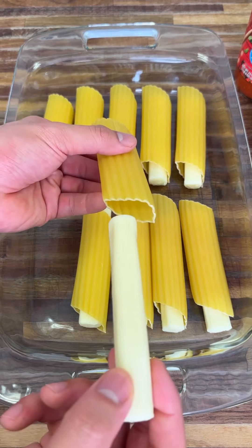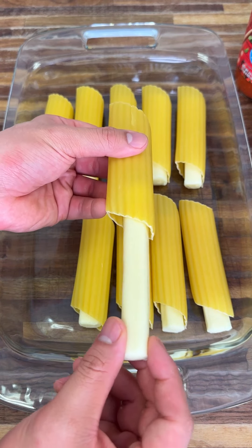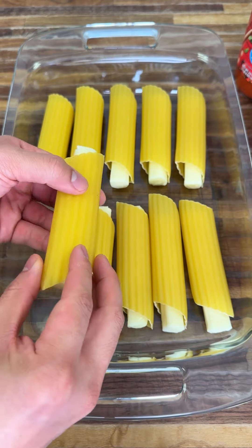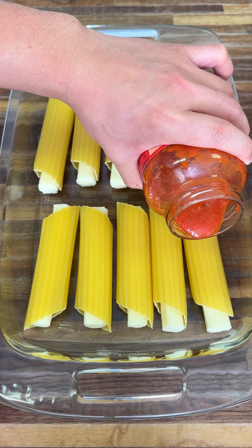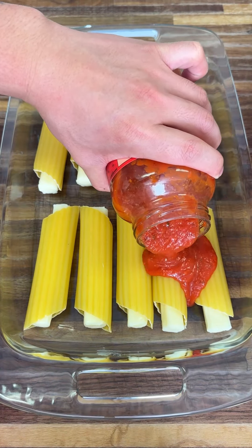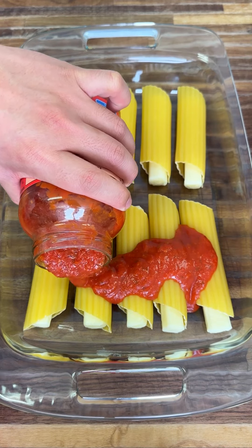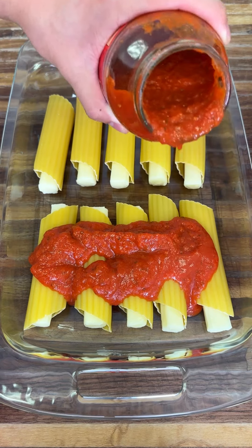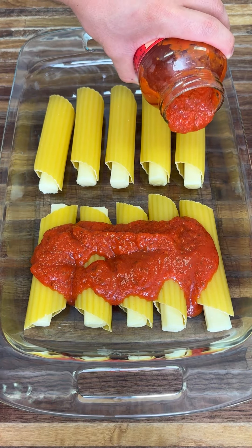Today we're going to make a really cool pasta dish. You're just going to get your string mozzarella cheese and place it in, then pour the sauce right on top just like that — perfect. You want it to get into the grooves. You can use any sauce you want; you can substitute this for anything.